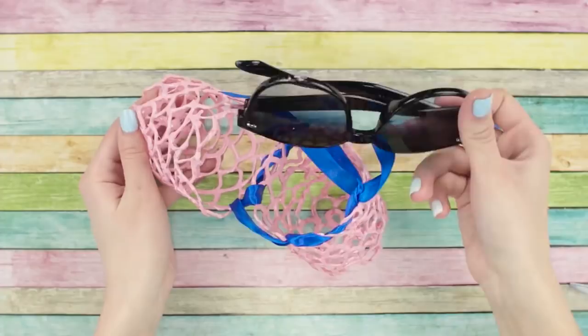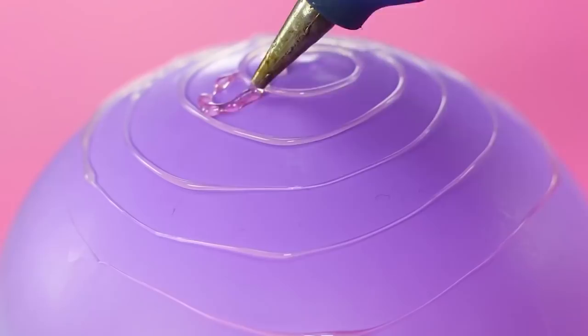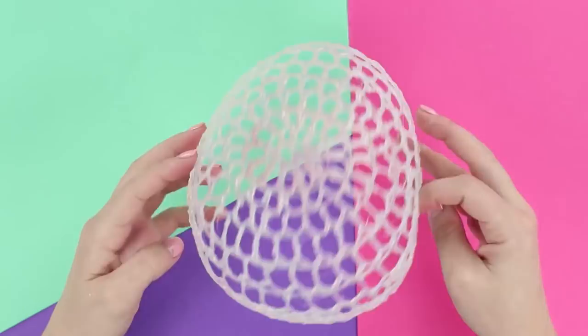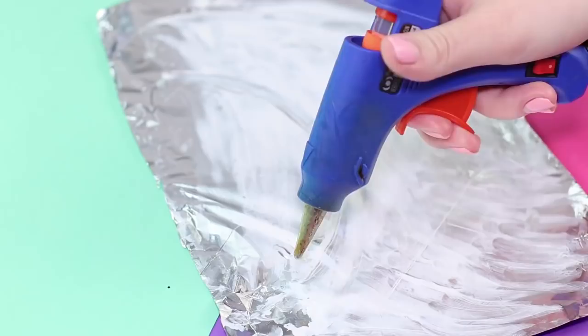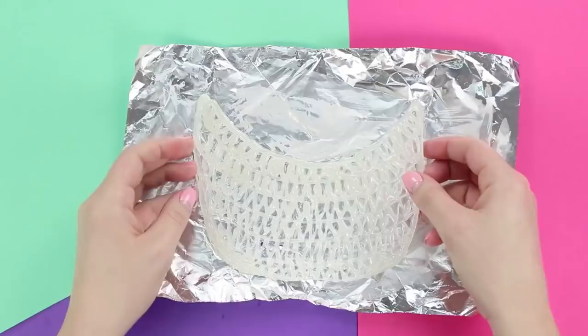Your head could use some sun protection too — let's make a fun hat out of hot glue. Fill a balloon with water. Starting from the top of the balloon, draw out some patterns with a hot glue gun and stop about halfway through. Pop the balloon and carefully get rid of all that's left of it. Now let's make the visor for our cap. Apply some cream onto a piece of foil and make a semi-circle that matches the size of the hat. Draw some arcs and connect them with strips of hot glue. Attach the visor to the cap. Try it on — you definitely never owned a hat like this before!